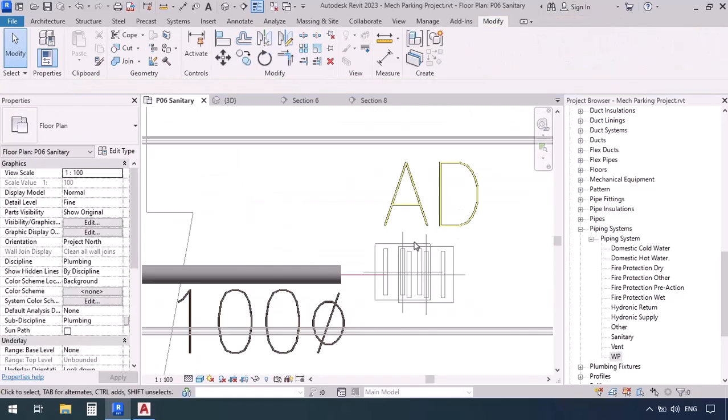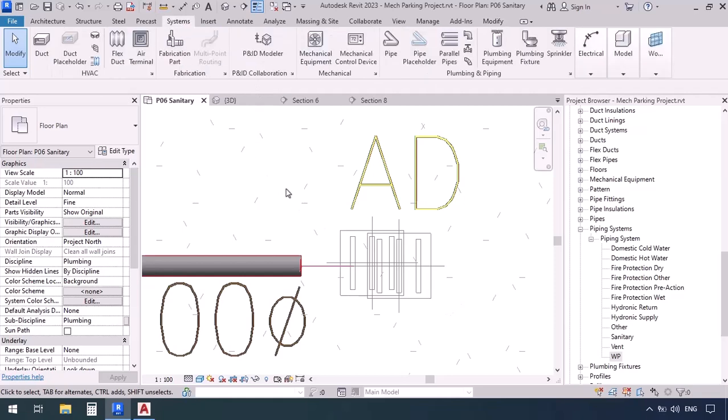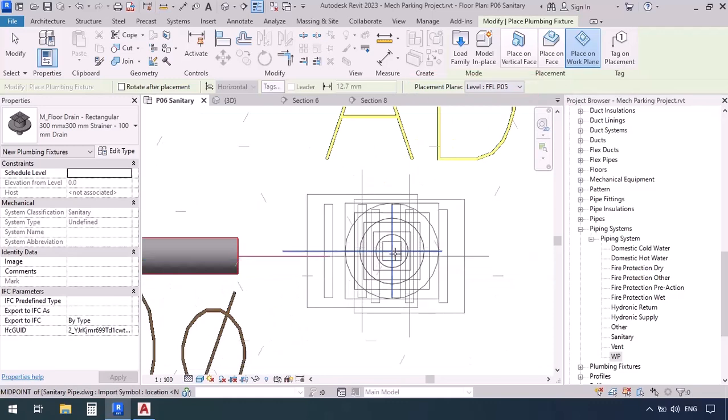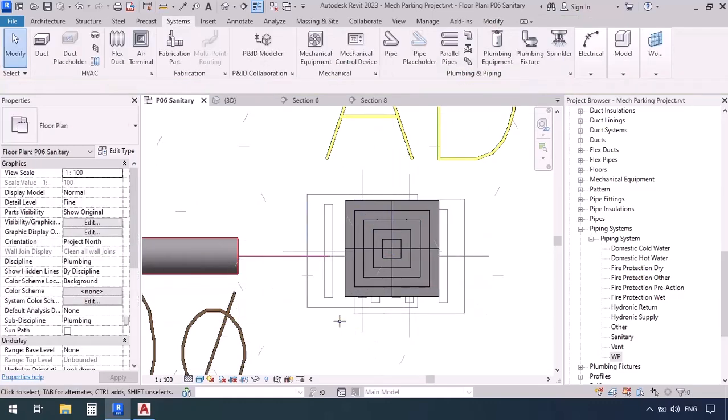Now I want to place the floor drains, but here we see a drawing error — two floor drains on top of one another. We're going to guess that maybe one was from the architectural plan and the other from the structural plan, but that doesn't mean there are actually two drains. Select one of them and place it. Go to the Systems tab, plumbing fixture command, set on work plane, make sure the placement plane is FFL PO5, click to place — but then we see the axes are not aligned, so Ctrl+Z.